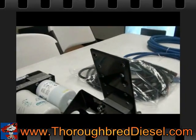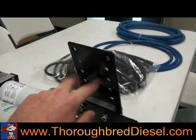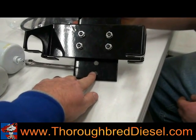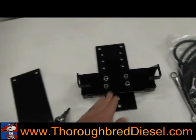One thing to mention: the top of the bracket — the tall portion — is going to go above the frame. You'll have two holes at the top and one hole down at the bottom that connects to the other side of the frame. After you get your brackets all tightened up, the next step is to mount the pump to the bracket system.